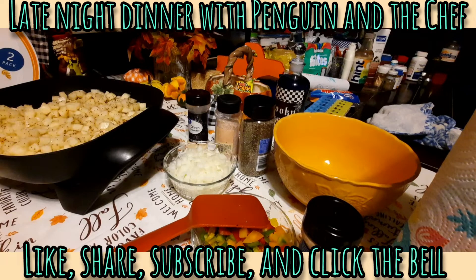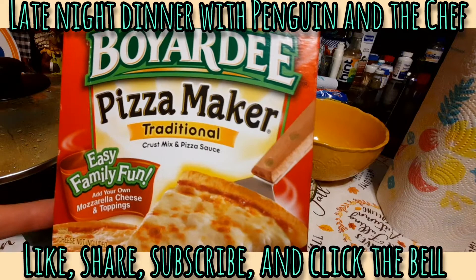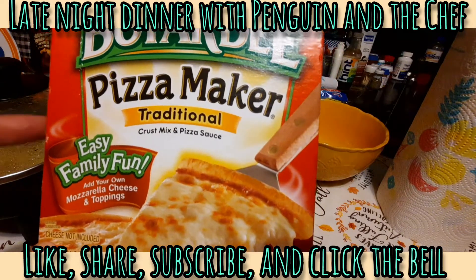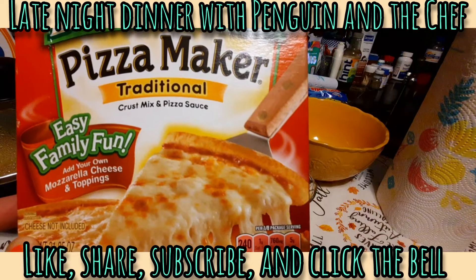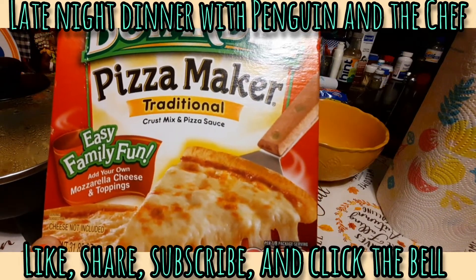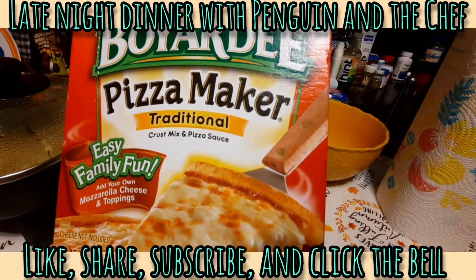I had bought this about a month ago because we really like taking these pizza kits and making them our own. I could make homemade pizza dough, but I really like the taste of the crust that comes in these. It also comes with sauce and Parmesan cheese, but I'm only going to be using the crust packets. And yes, in case you haven't figured it out already, we're gonna be making breakfast pizza.